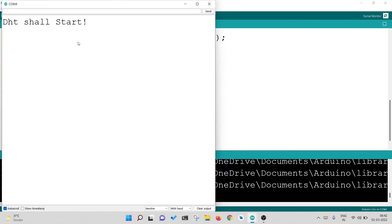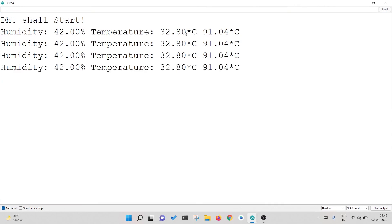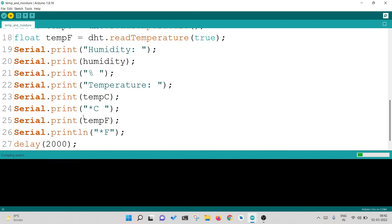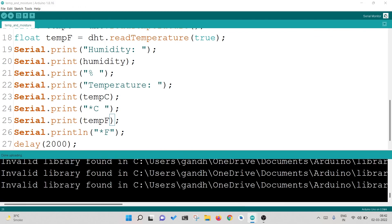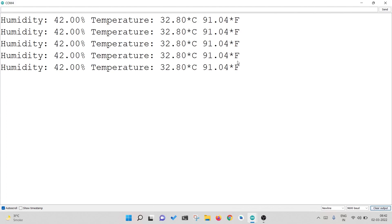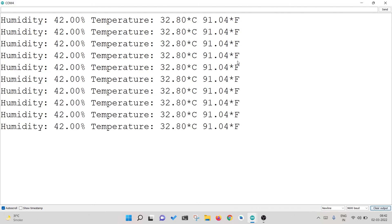Now let's check our board. After adding the star F for Fahrenheit at the end and re-uploading, I'll open the serial monitor again and clear the data. Now you can see: 42% is the humidity, temperature is 32 degrees Celsius. That's it — that is how you connect a temperature sensor with an Arduino. Make your own projects. I hope you enjoyed it. Bye bye.